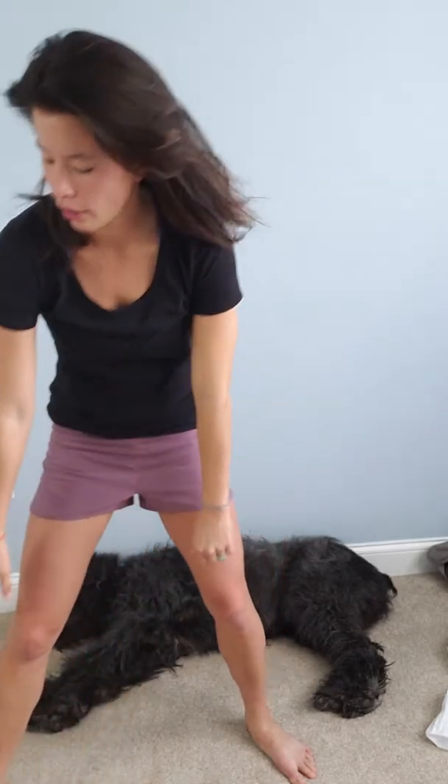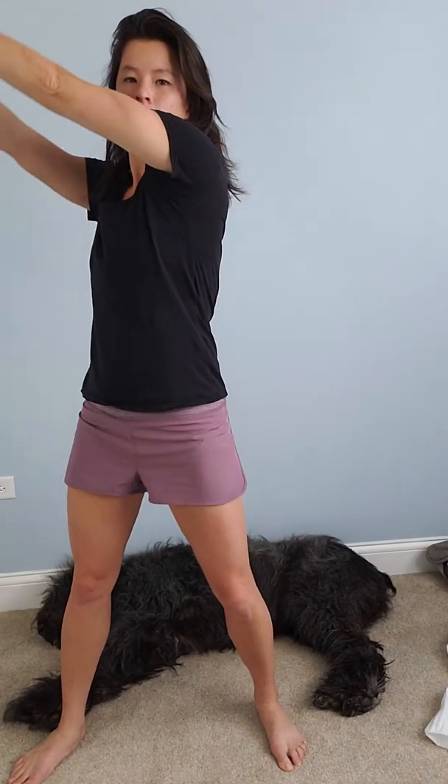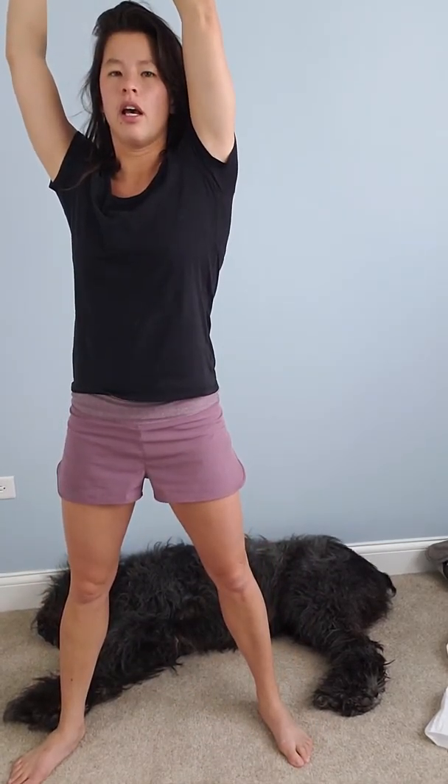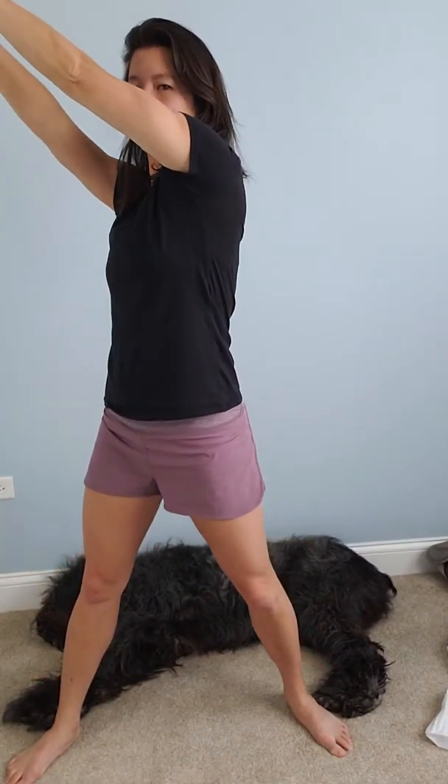The last one I want you to do is a chop. You take a weight, or you don't have to have a weight, and you're going down to one side and taking the weight to the other side. You can use a heavier weight for this. You're going to do 30 seconds on one side and 30 seconds on the other side. Make sure your knees are forward or out — you don't want them to go in. Sit back in the squat and go at a diagonal.